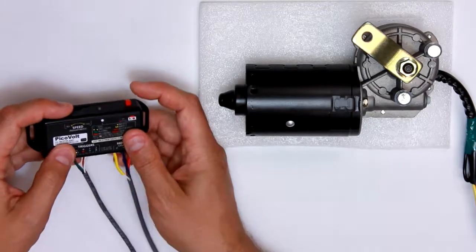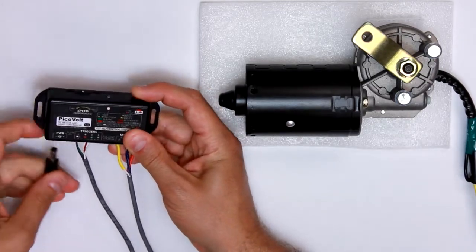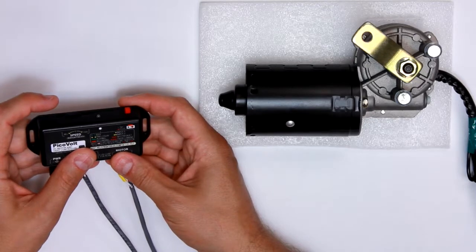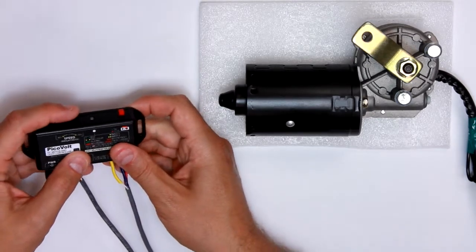All right, so now I'm going to demo transition mode, which is mode 2. First thing we're going to do is select the modes, so you disconnect the power and hold the record button at startup, and I'm going to choose mode 2 for transition — you can see I've got two green blinks there, just going to select that.